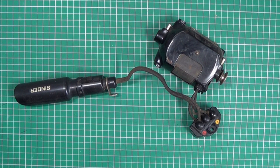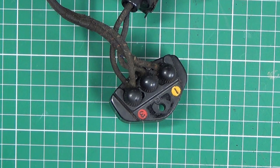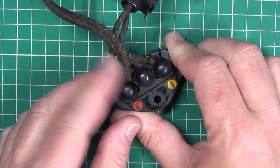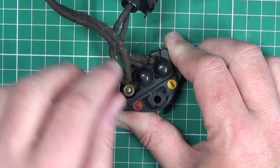This is a typical Singer motor and lamp connected to the plug receptacle. The wires are held onto the terminals by these handy thumb screws, but often they're held on by simple hexagon nuts.